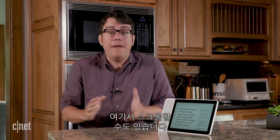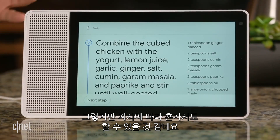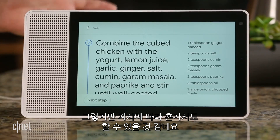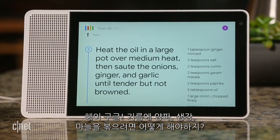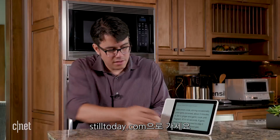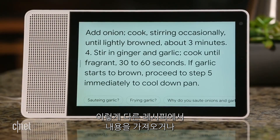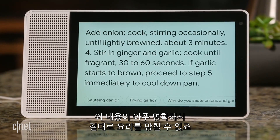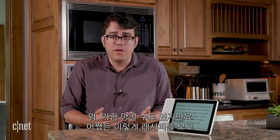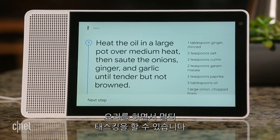You can scroll through the ingredients over here. I'm not much of a cook, but these instructions are so clear and helpful that I think I could even make this myself. And then let's say you get to a step where you don't know what to do — hey Google, how do I sauté onions, ginger, and garlic? It'll pull up instructions from another recipe or maybe play a video on YouTube, and that's so clear that not even I could screw that up. But then it's just going to go right back to the recipe and you can multitask while you cook.